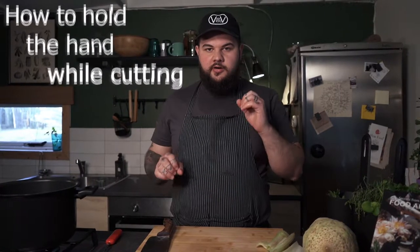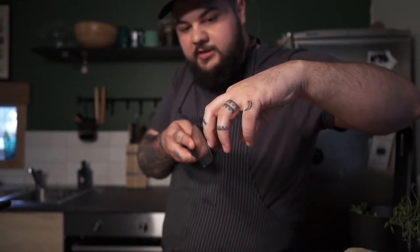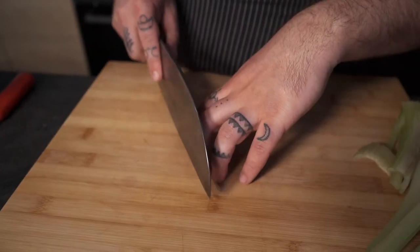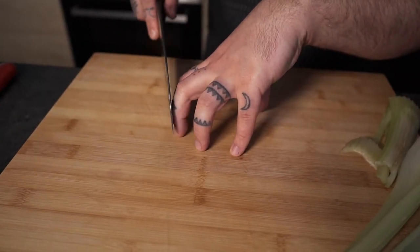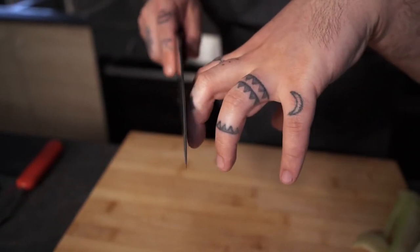I'm going to show you the perfect position on how to hold your hand while cutting. First of all you always need to have a firm grip on your knife — that's very important, if you have a loose knife there is a high chance you're going to cut yourself. Your non-dominant hand needs to go into what we call the bear claw: the middle finger leads and all the other fingers are behind. The blade needs to be touching the knuckle as you cut, so all your fingers are always behind the knife — by using this technique there is no risk of cutting yourself.